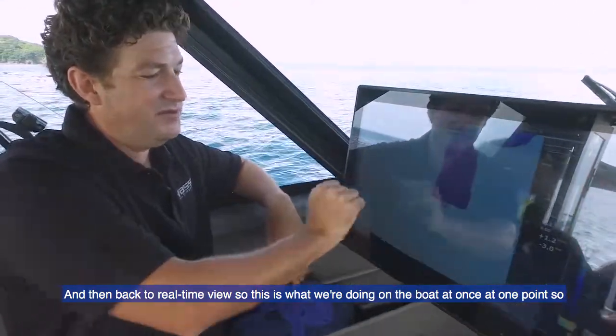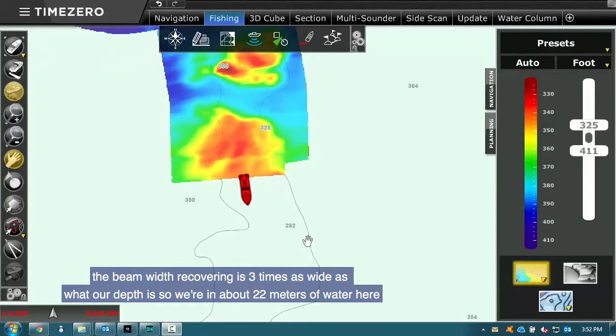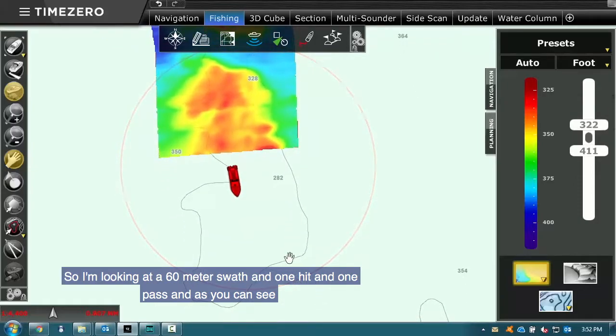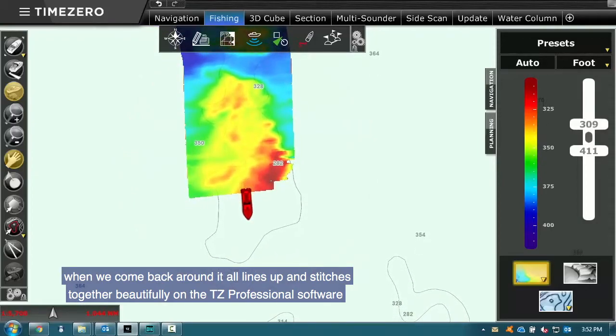Back to real-time view — this is what we're doing on the boat at one point. The beam width we're covering is three times the depth. We're in about 22 meters of water here, so I'm looking at a 60 meter swath in one hit and one pass. As you can see, when we come back around it all lines up and stitches together beautifully in TZ Professional software.